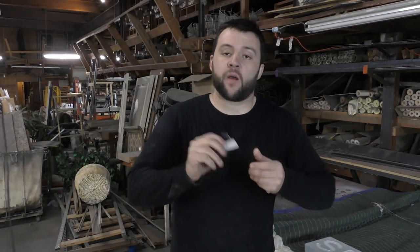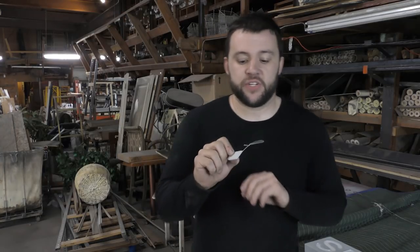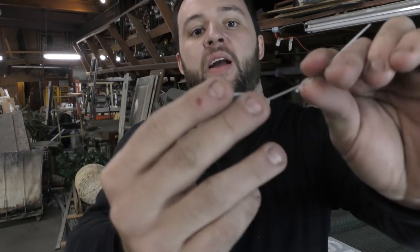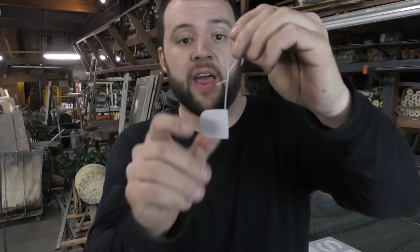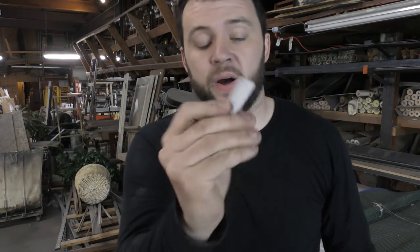If you guys have done any sort of powder coating, you know that one of the biggest problems are little pieces. My solution has been to take a little bit of weld wire, stick it on there with a small tack, and then the powder coater can hang the piece from that wire to do their coating. When done, that'll just break off, and that works pretty well.